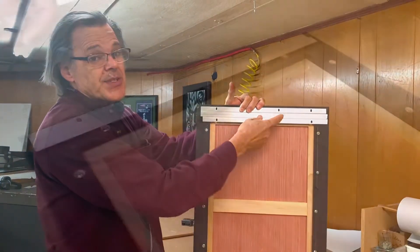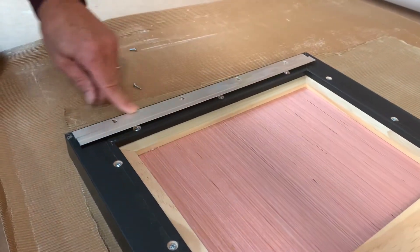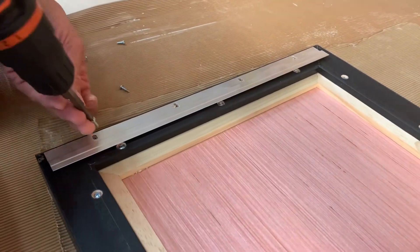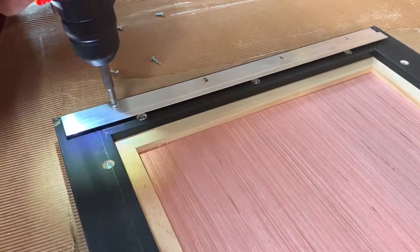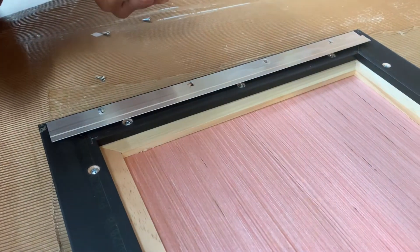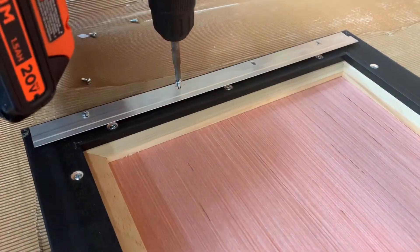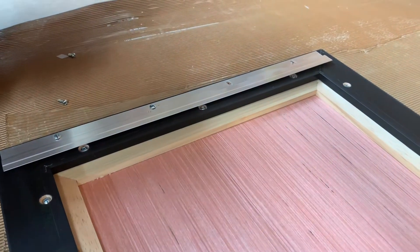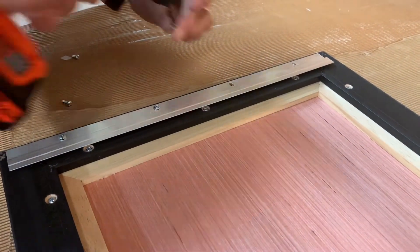This is lined up perfectly with the top. I put this down with a little double-sided tape just to hold it in place so it's not whipping around while I screw it down.